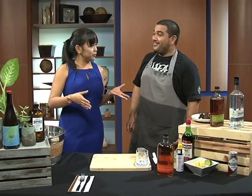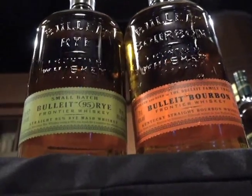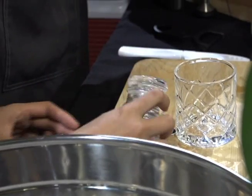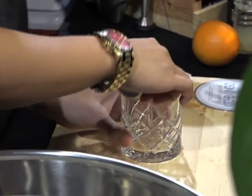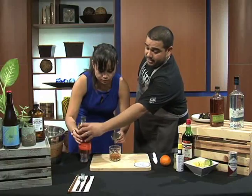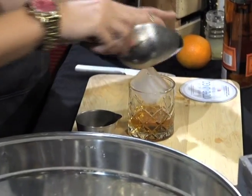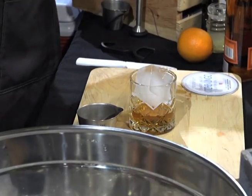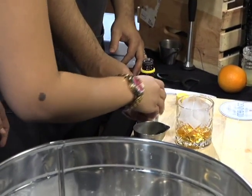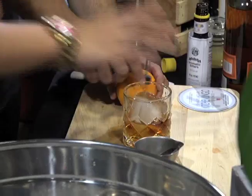Last but not least, now we're gonna go all the way to the end with the darkest liquor we have today — that's the Bulleit bourbon. Go ahead and put a half ounce of simple syrup, pour it straight into the glass. We're gonna take two ounces of Bulleit bourbon, throw that right in. Then go ahead and grab one of those block ices and just drop it right in — it's okay, you can use your hands. We're gonna add Angostura bitters just like we did with the Manhattan — give it about six dashes.